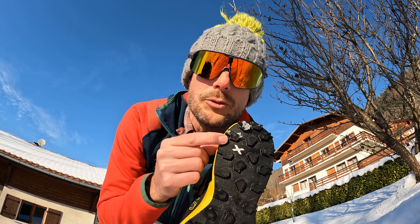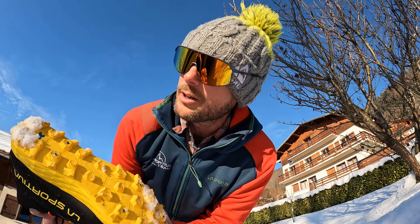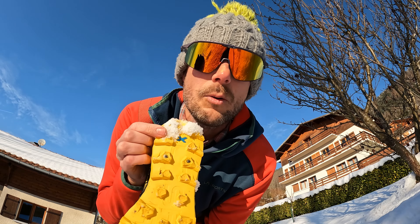This is one of their stickiest compounds, but it also means it's one of their softer compounds, which is not as hard-wearing. Whereas the Blizzard and the oregano have the blue cross, which is also grippy but not as grippy on wet rock — however it is harder wearing.